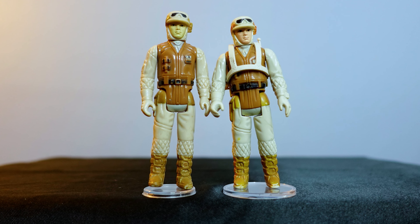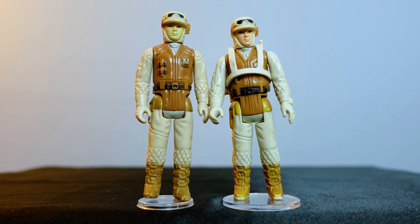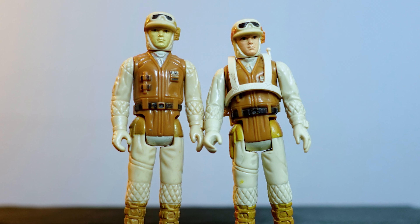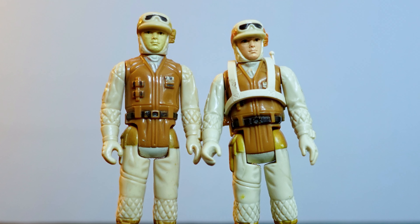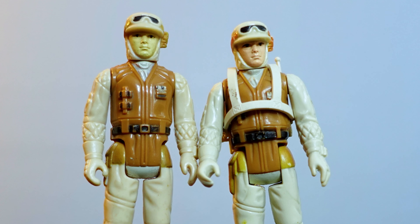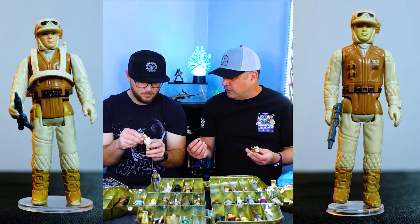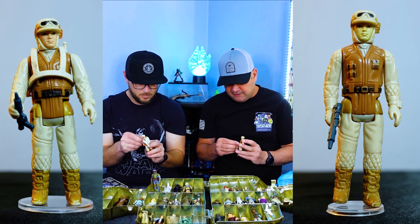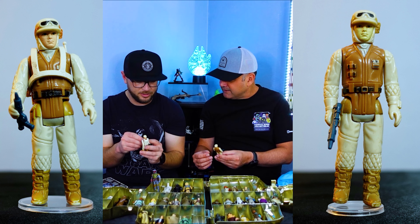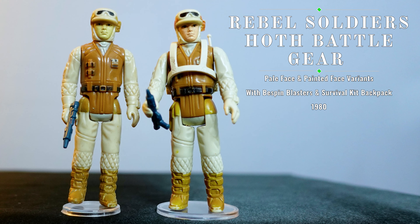This has more of kind of like the white face, and this one kind of more of like the pale face. Very cool. He came with like this blaster here. This was one of those Bespin blasters — even though he was from Hoth, somehow he came with a Bespin blaster. That's just the way it happened. We can put both of these into the case as like another type of variant — two different looking figures. Really cool action figure. I like the way this one looks, especially with that backpack on there.